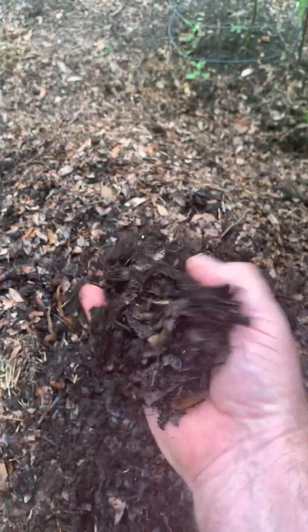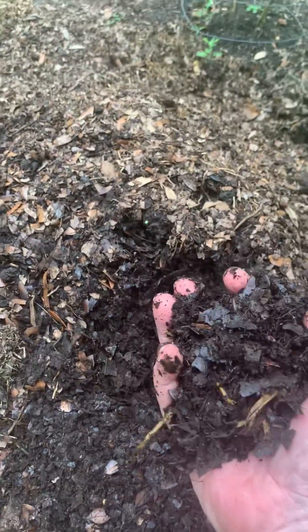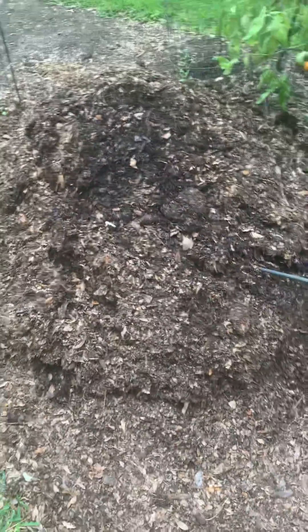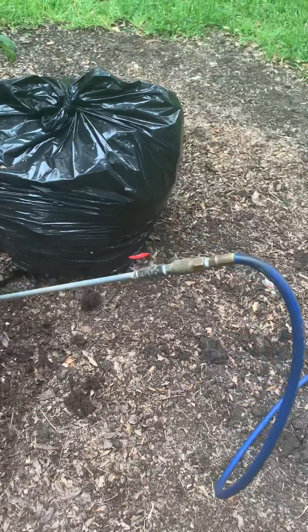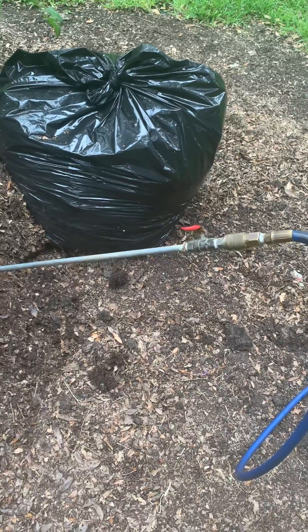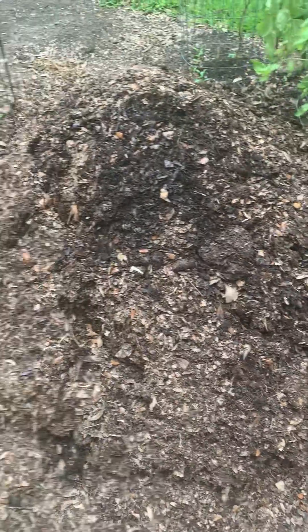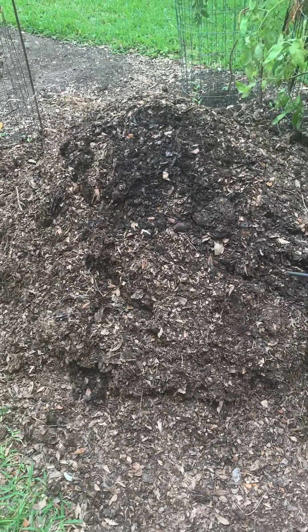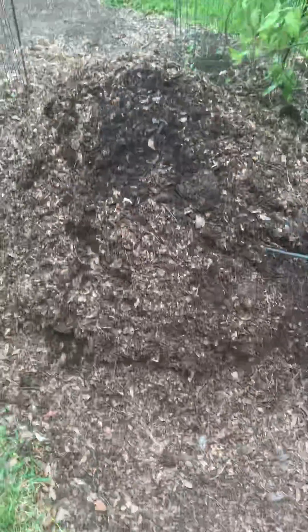This is not quite ready, but you can see that it's getting there. It's very, very nice compost, and it's got a very sweet smell to it. So that's how I know I'm getting enough air in there. If you've got access to an air compressor close to your compost pile, this is a great way to introduce air into it and keep that compost fermenting. Hope you like it.